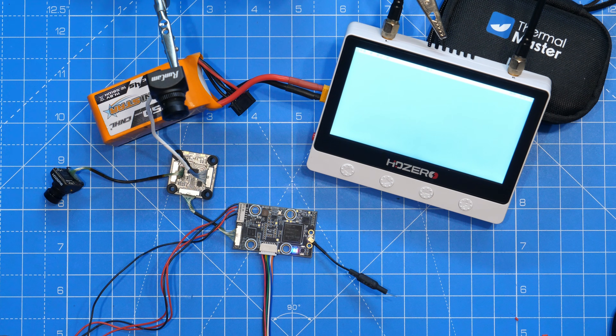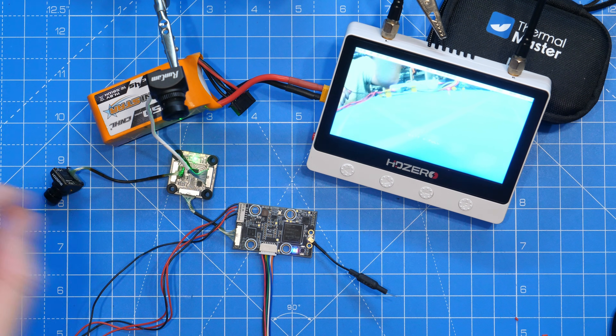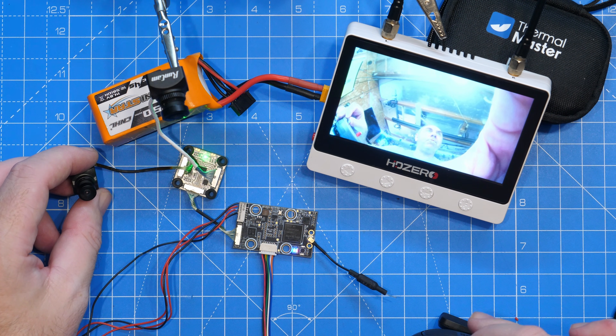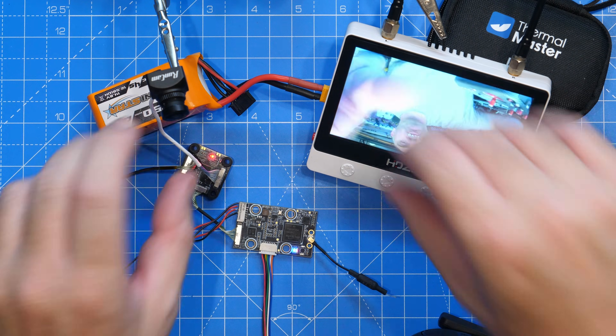Powering up the flight controller powers up the VTX and camera board — a little light appears, and on screen you can see the micro camera connected on port 1. Flicking the switch on the radio swaps over to camera 2. It was upside down so that was corrected, and then flicking the switch again swaps back to the original camera.